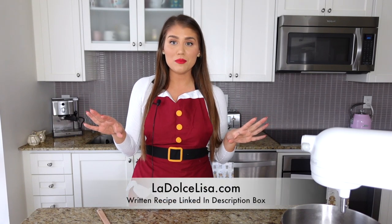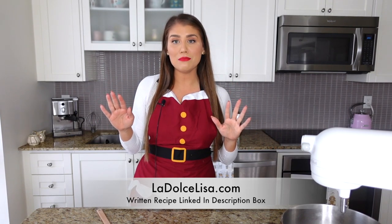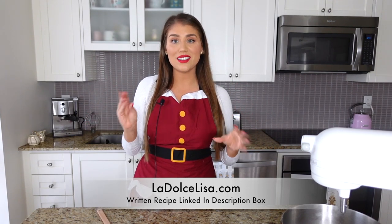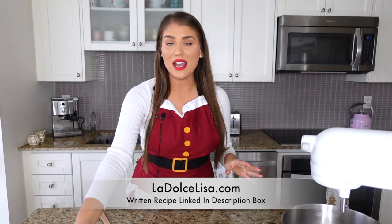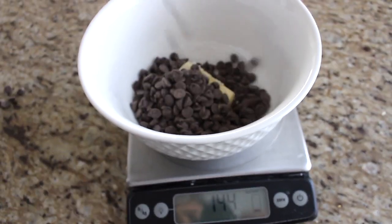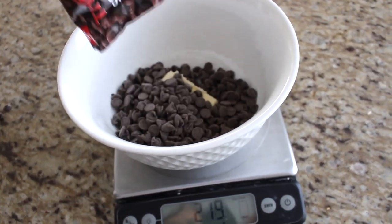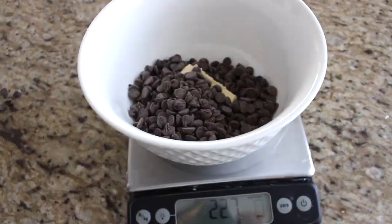I already have all my ingredients prepped and ready to go, which makes life super simple. The first thing to do is melt the butter and chocolate together. I use semi-sweetened chocolate chips — you can also use semi-sweetened blocks. Melt 8 ounces or 225 grams of semi-sweetened chocolate chips with a quarter cup of butter, which is 57 grams.